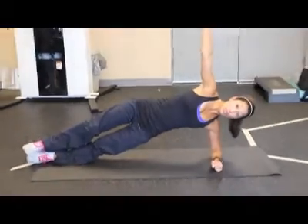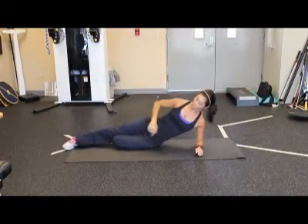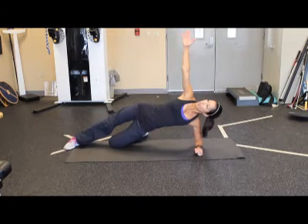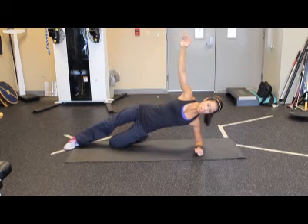If this is too difficult for you, you can drop one leg down to the ground, bend your knee, and from here same thing, and hold. Side Plank.